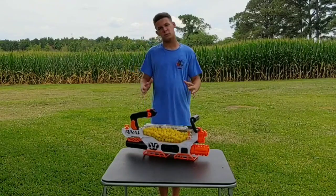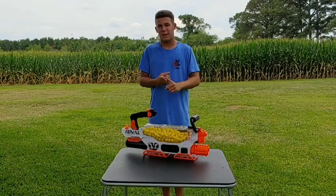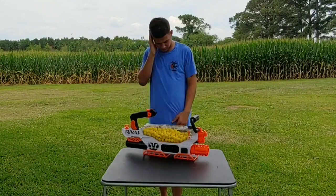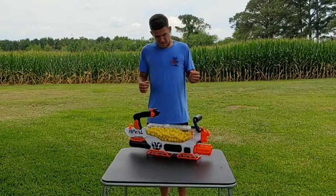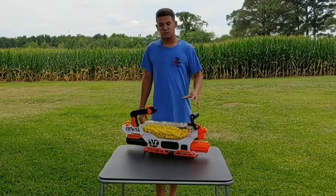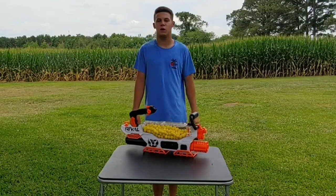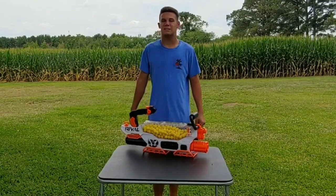Overall, my official thoughts on the Nerf Rival Prometheus: hands down the coolest and most powerful nerf gun I've ever seen. Its rate of fire is 8 darts per second, its ammo capacity is 250 rival darts, and it's just a cool looking gun — anyone on the battlefield sees you coming with this and they're going to turn and run. This gun is just way overpowered for a nerf gun. Do I recommend it? Absolutely. I'll leave a link in the description where you can get it — it is a bit pricey, so I'd recommend saving up. If you enjoyed this video, click like, comment what you think of the Nerf Prometheus below, subscribe, and hit the notification bell. That's all for me — Champion Productions signing off.